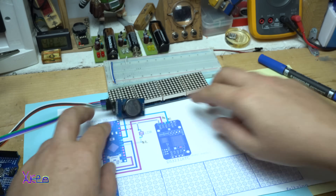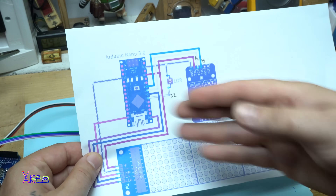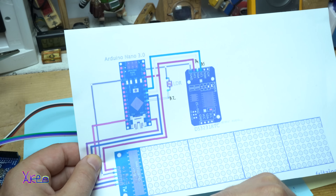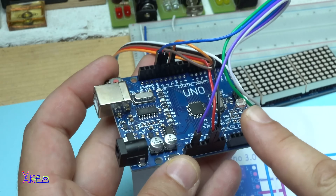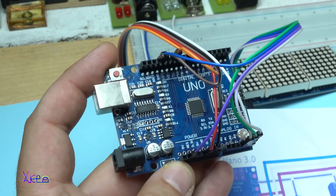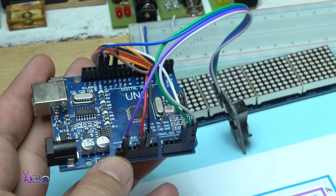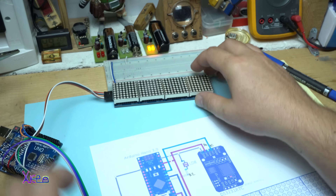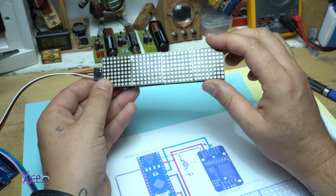Here is the schematic. Beside the Arduino board, you will also need one photoresistor — here it is. This one will detect when it is night or day, so it can automatically adjust the brightness of the LED display.